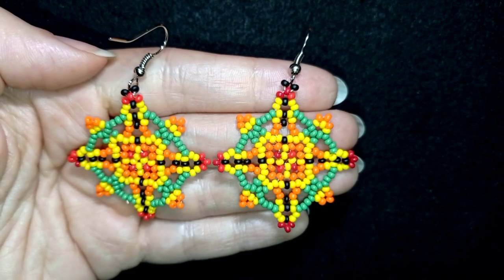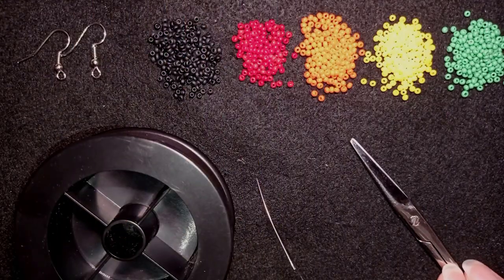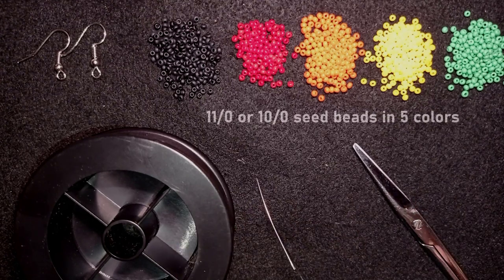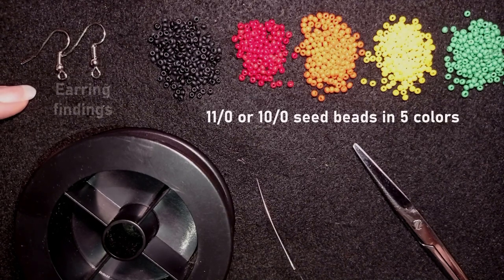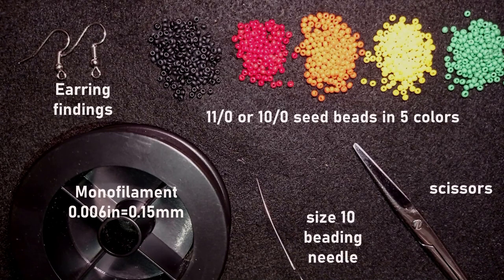Now I will start with the list of materials. What I'm using here are really simple: five colors of 11/0 seed beads — or you could use 10/0 seed beads if you want — earring findings, monofilament that is 0.006 inches or 0.15 millimeters (you could use other beading thread of your choice), a size 10 beading needle, and scissors.